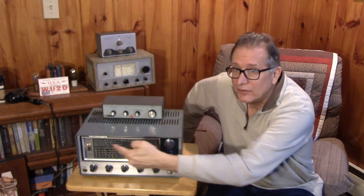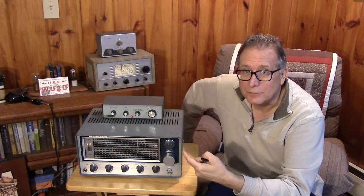Another area that the receiver lacks in — and some of the receivers had these and some didn't — was the crystal calibrator. Typically, a crystal calibrator allowed you to do the basic calibration on the dial. I'm doing the best I can to align this radio to make sure it works with its set points and its band spread dial, but it's crude at best. Without a counter, you really don't know what frequency you're on.